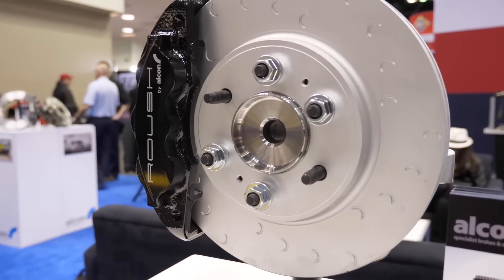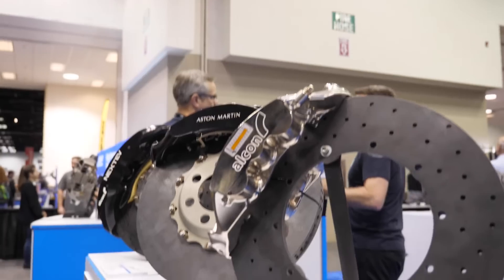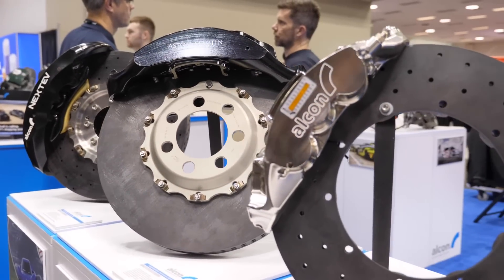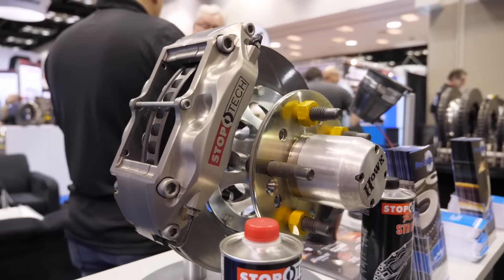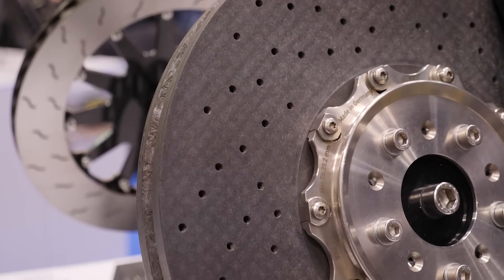Alright so there are multiple areas that we need to focus on here, so let's just work through the system. The first of course is a larger rotor. Can you talk us through the benefits of moving to a larger rotor both in terms of diameter and thickness? Yeah, so if you increase the size of the rotor then you're automatically getting more brake torque, which is first of all most important. A bigger rotor will generally cool better.